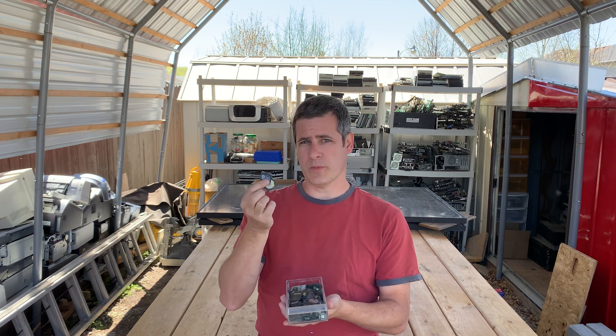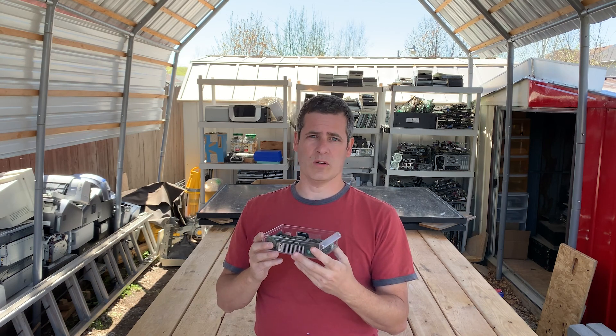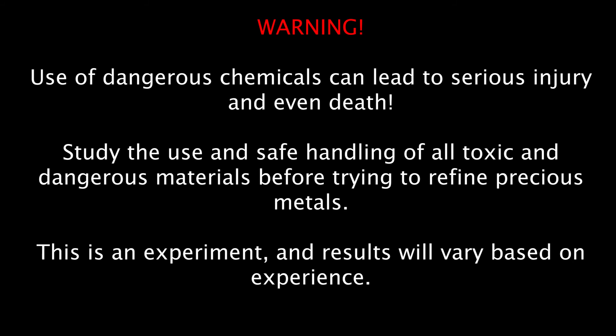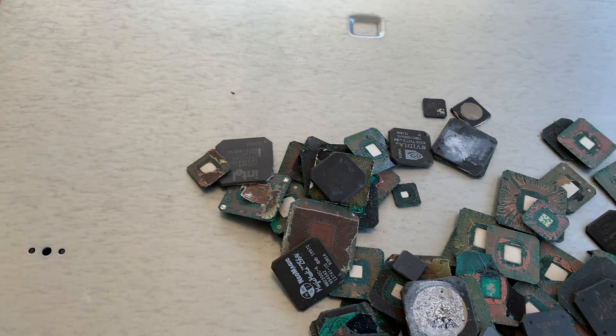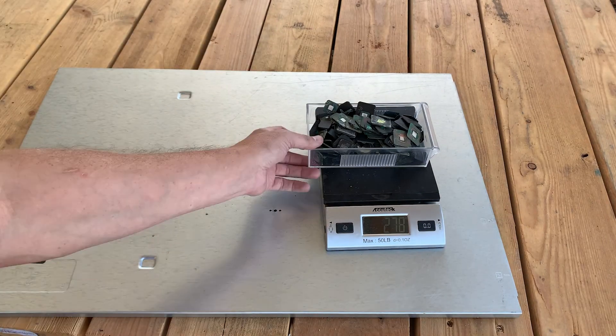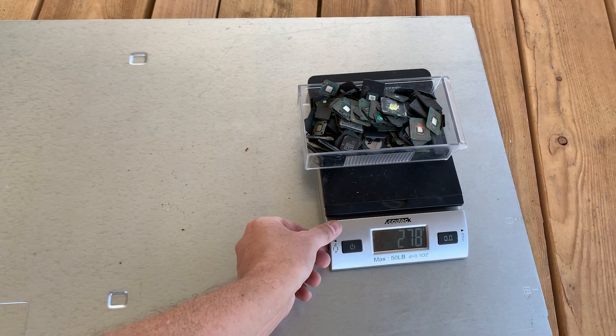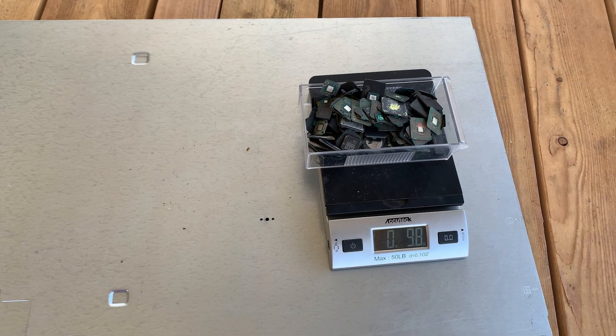Welcome, I'm Anthony, this is Bad Idea Metals, and we're going to get into some refining today. I've been talking about gold-cornered BGAs for months, and today we're going to refine them. Let's go ahead and weigh these, and I'll step you through the process. We got ourselves 278 grams, which is just a little bit over half a pound.